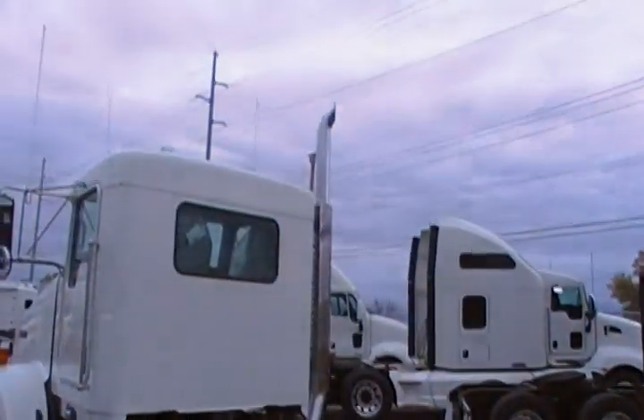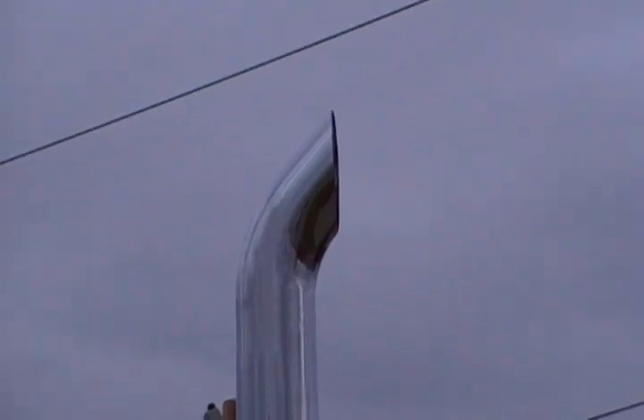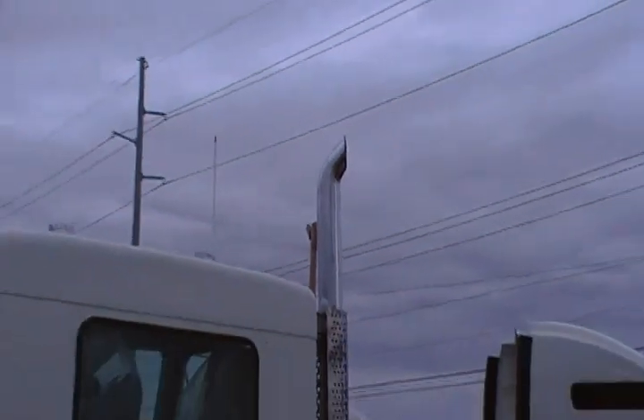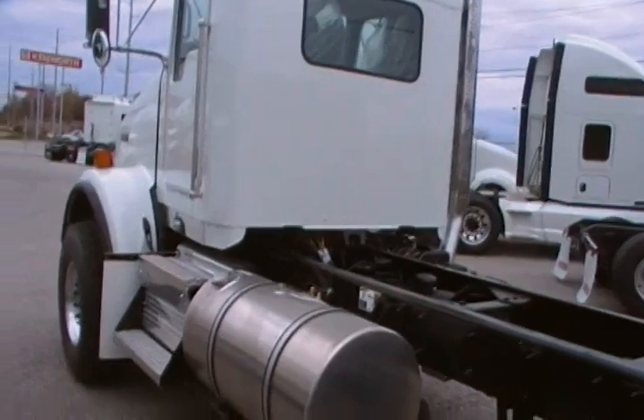You will also note on the exhaust — because we are going with SCR technology — we are back to the 5 inch diameter exhaust rather than the 7. Good or bad, I don't know, but that's what it is.